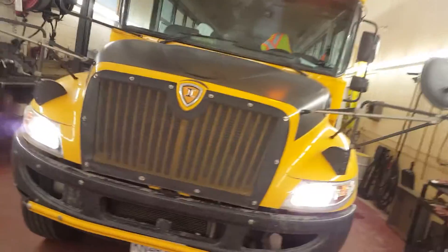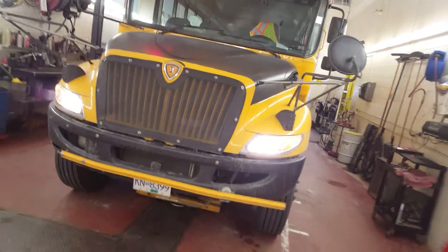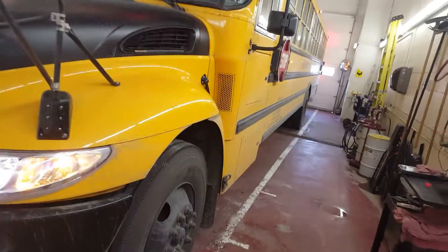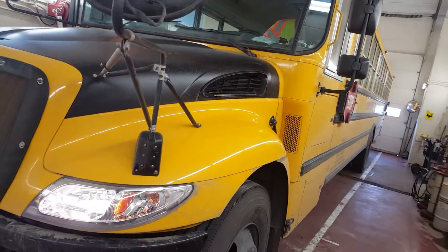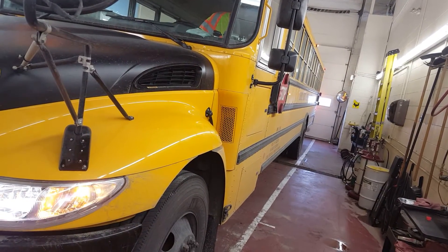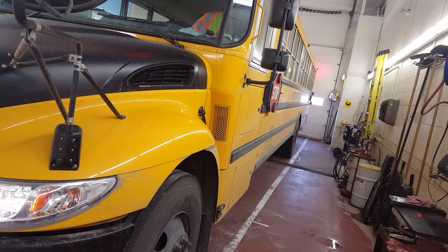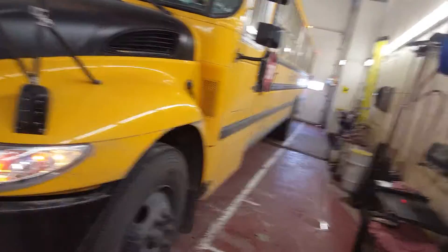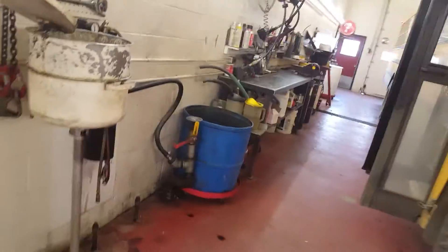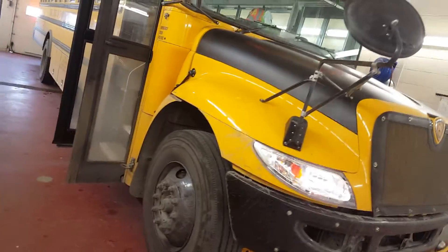The only disadvantage is in the wintertime, when you get snow on the back end, there's no heat. The LEDs only draw like 0.2 or 0.3 amps, so unlike the old incandescents that were warm to the touch on the lens and would cut the snow off, the drivers just have to stop once in a while and brush them off.